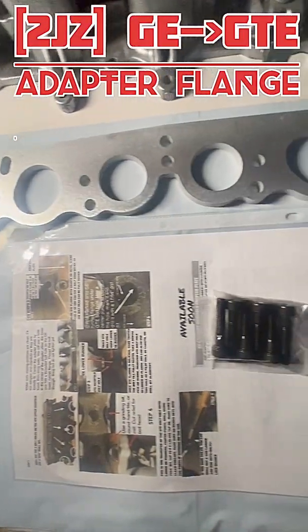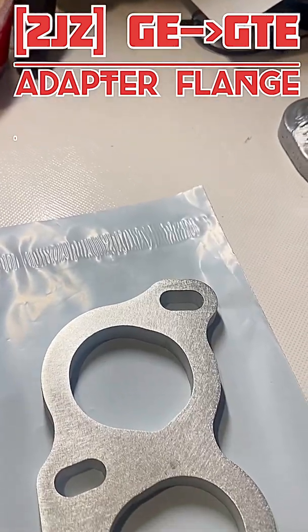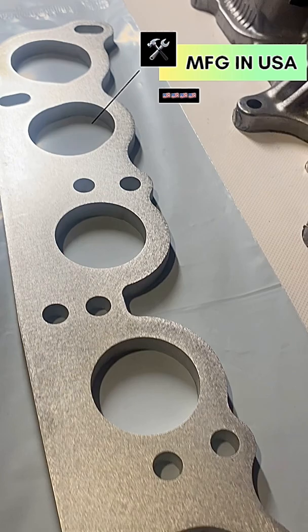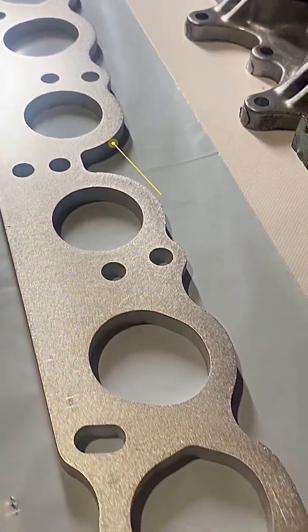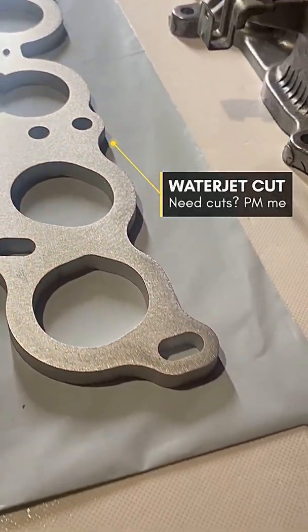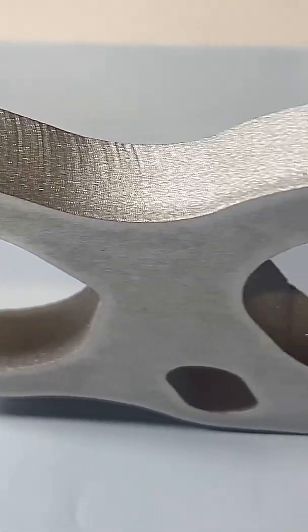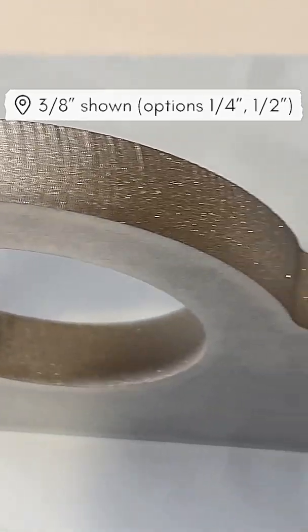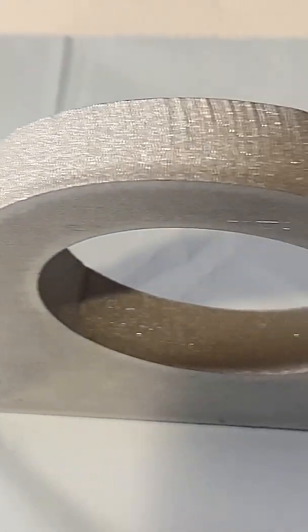Hey, what's up guys. This is a review on the 2JZ GE-to-GTE adapter flange. This flange is designed and made in the USA and is cut on water jet machines. The sample shown is made out of 3/8 aluminum, but they come in various sizes like quarter inch and half inch.